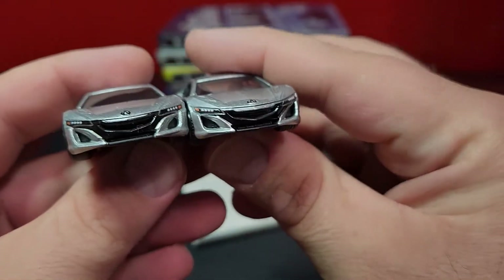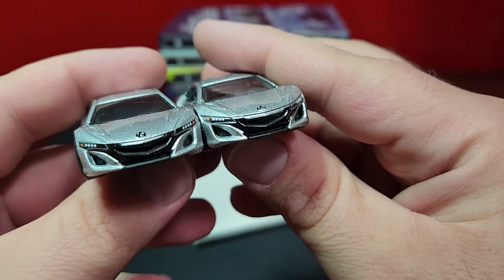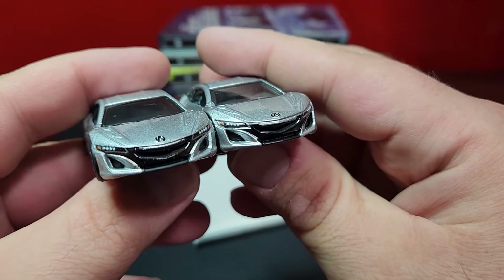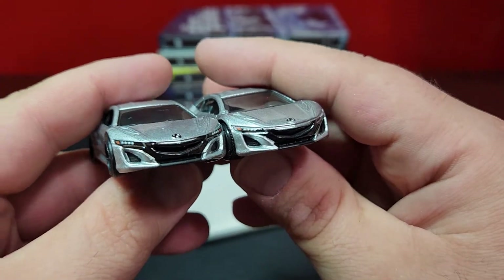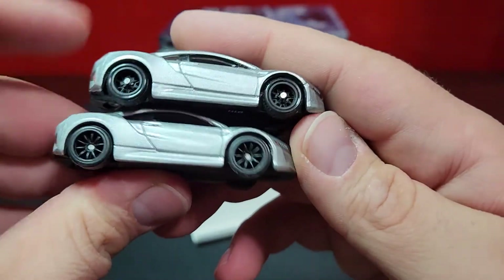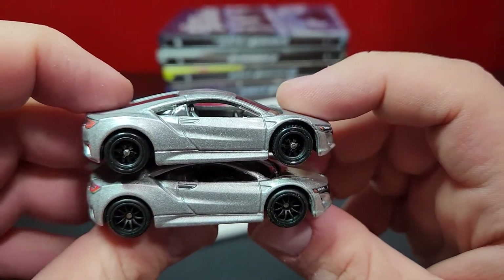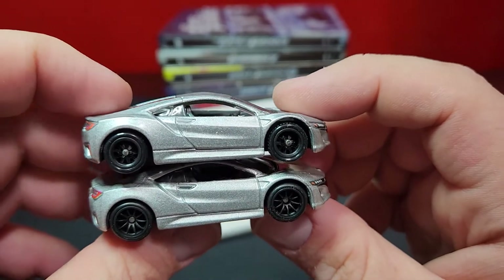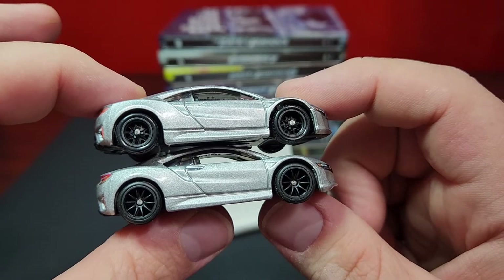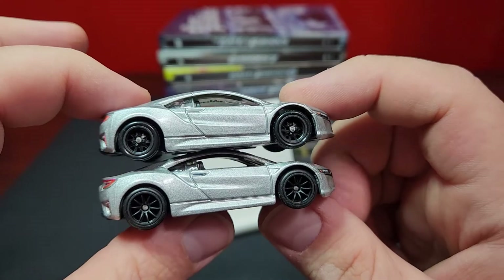Looking at the front details they are the same between the two, but again just more black on the left one - just a little more deep color. It looks pretty good and definitely makes a difference. Taking a look at the side print, the original one had none; the new one does have print right there on the door handle - just a little bit of black on the door handle to set it apart. The new wheel on the bottom is a bazillion times better than the one on the top - that GT wheel is just not good on this car at all.